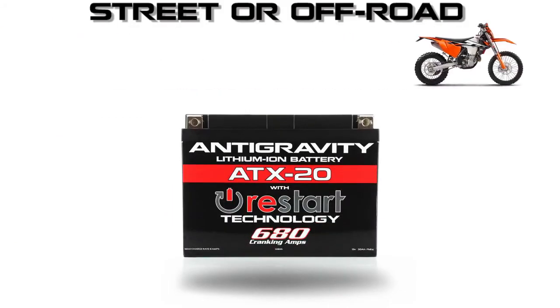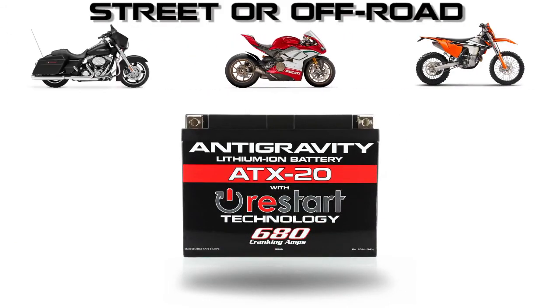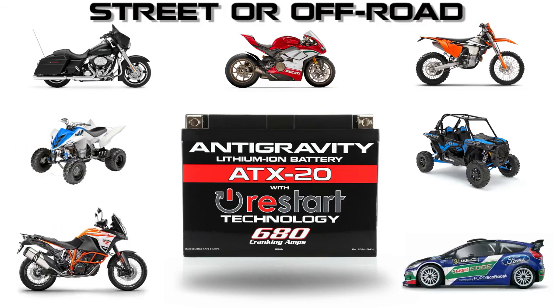The new restart batteries come in sizes for all motorcycles, power sports vehicles, performance and race cars. If you need something started, we have a battery for you.